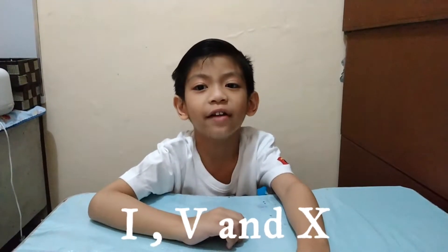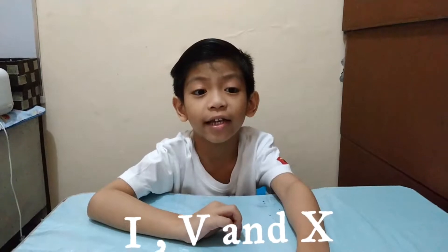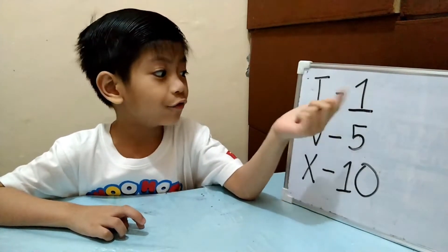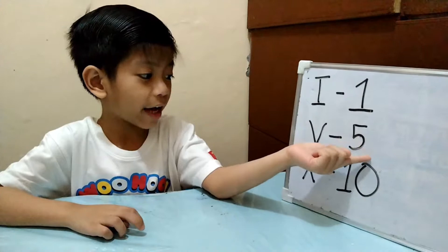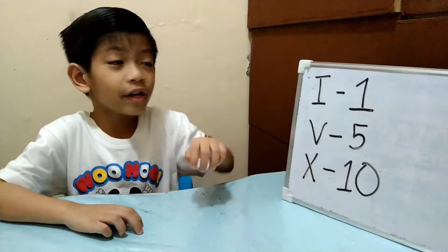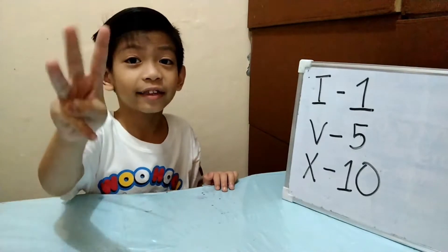Letters I, V, and X are used in writing Roman numerals. It is important to remember the Hindu-Arabic values: I is equal to 1, V is equal to 5, X is equal to 10.